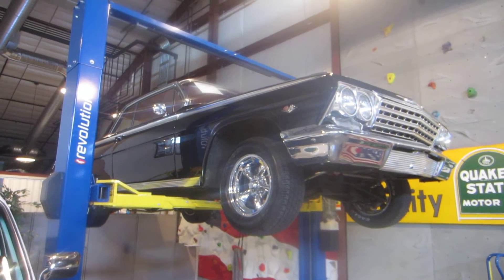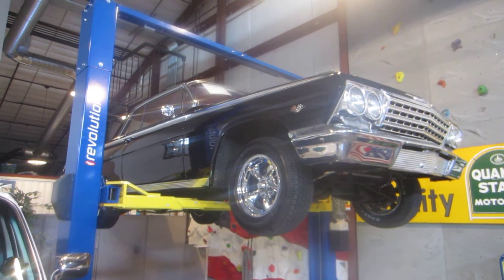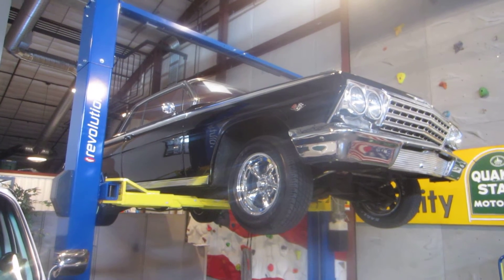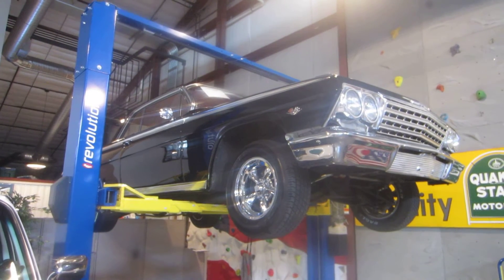Hello everybody, this is Darrell, Passing Lane Motors, and today we're going to show you one of our new arrivals. It's a 1962 Impala. This car is powered by a 327 with a four-speed behind it. Absolutely stunning car.